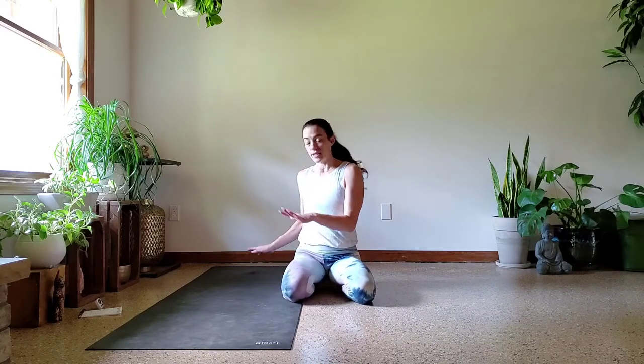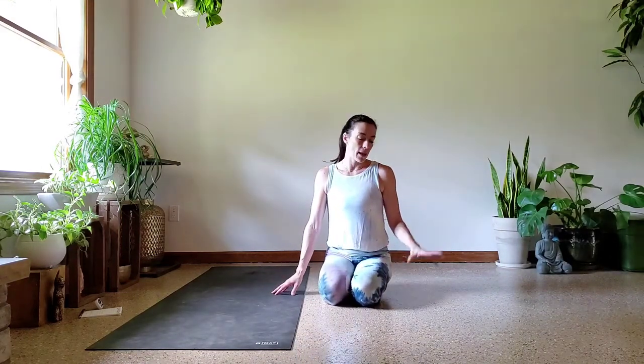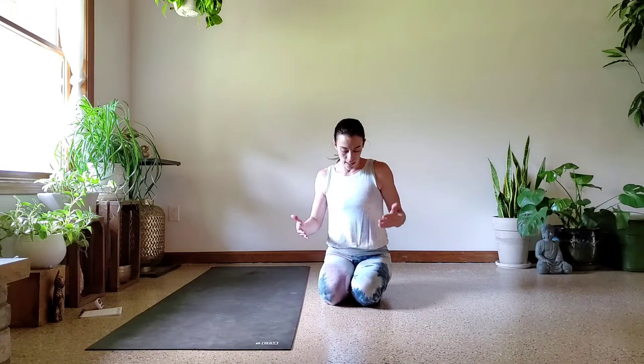All right, you guys, welcome. Today is going to be super, super tough. As you can see, I have my mat turned sideways because you need a smooth surface in order to let your body slide. Wood floor is great, tile, linoleum. I have concrete down here, but it has been painted or covered somehow. So find something that you can slide nicely on because that's essential for this workout.